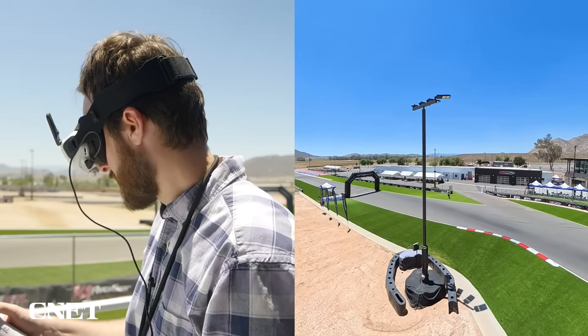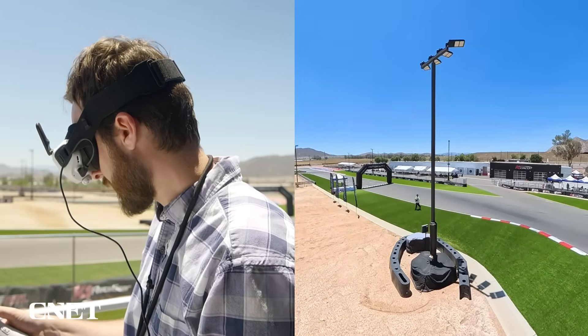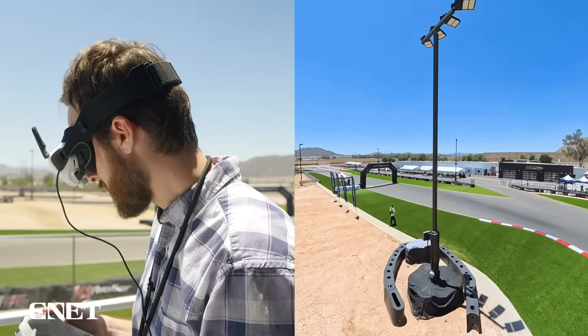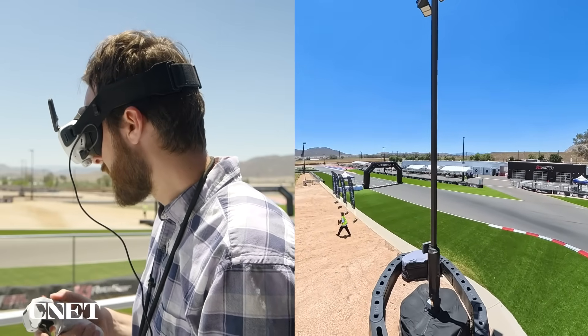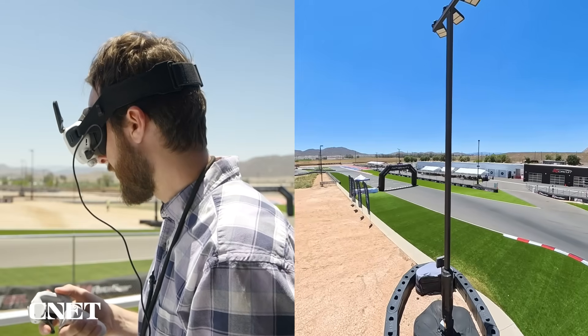There's also built-in obstacle avoidance and return-to-home features. I heard a beeping sound — that's the obstacle warning. It sees that I'm getting near this pole here and it's warning me to stop.